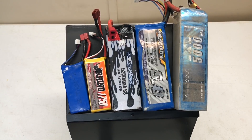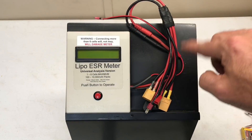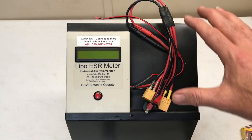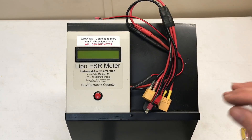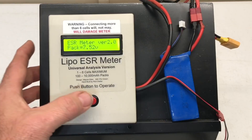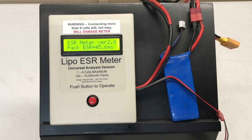Let's see what they actually measure out with this ESR meter. I can check different batteries — there's a little bit of resistance in the wires and all that, but overall you'll see what I'm talking about. First pack: 7.52 volts, overall resistance over the entire pack is 45.6 milliohms.